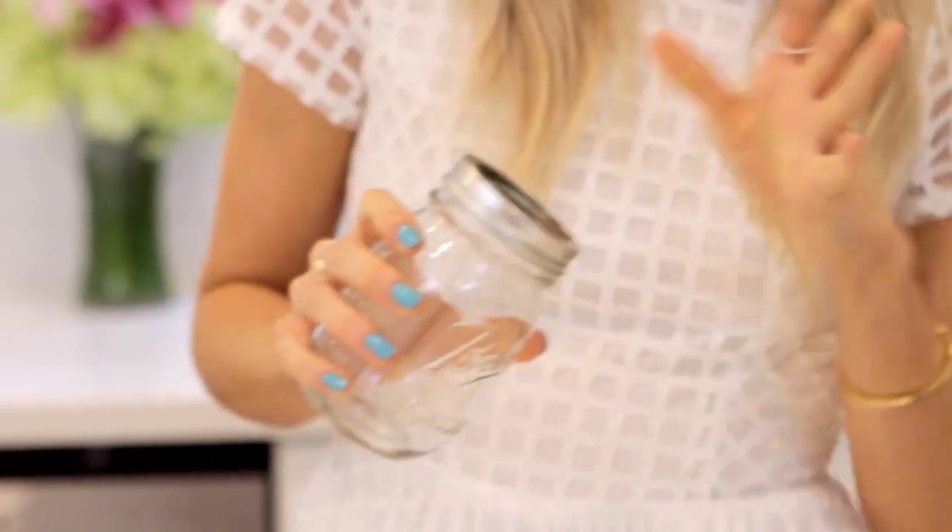In the summertime popsicles melt — sunshine and science and all of that. So I'm going to show you how to make popsicles that do not melt. They get condensation, which also sounds like science. I'm going to make these in a mason jar because I'm trendy.